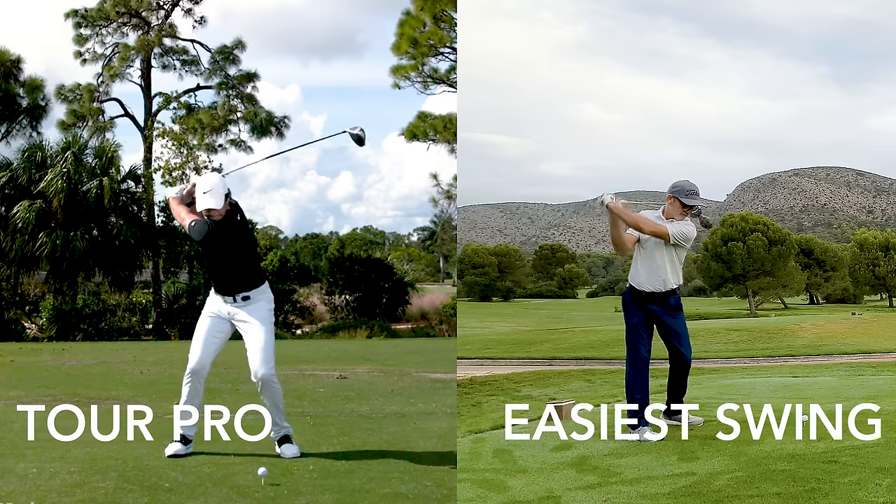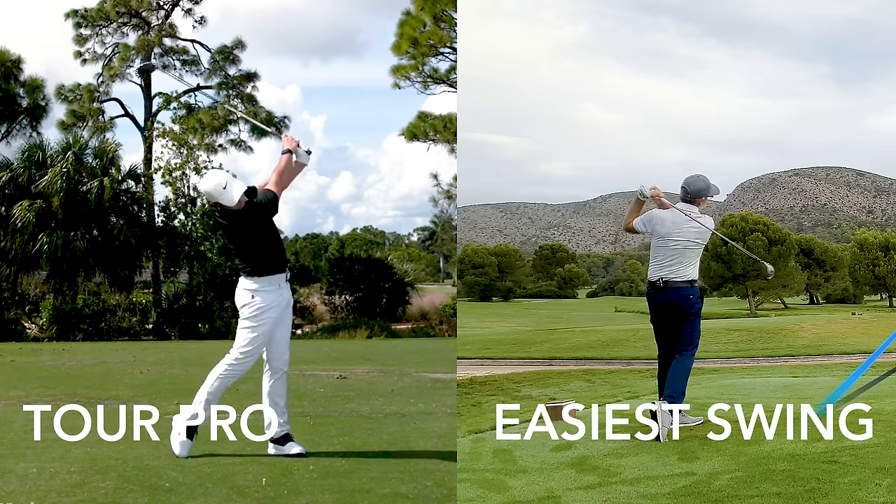Today we're going to pit the simplicity of the easier swing against the complex way that tour players play, finding a way that the ordinary golfer can deliver tremendous power with an easy golf swing.